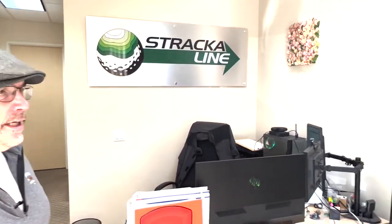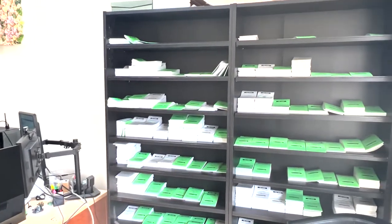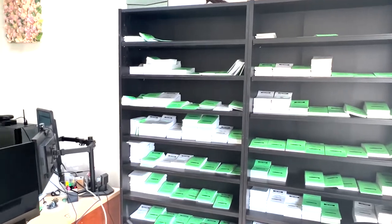Welcome to our operations unit. This is where the guys take the orders and print them. Over here you can see a bookshelf of courses that get ordered on a regular basis, so we can just drop them in the mail and go. But we can also print and ship — if you order today, we can print it and get it in the mail tonight. FedEx overnight or standard, which for us is FedEx two days, so you're getting it with the best delivery service in the world.